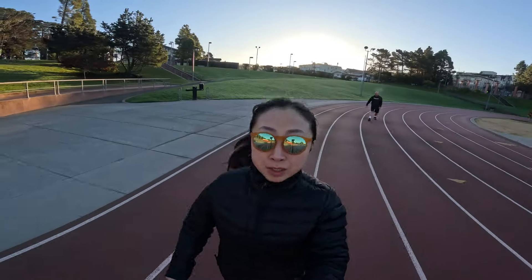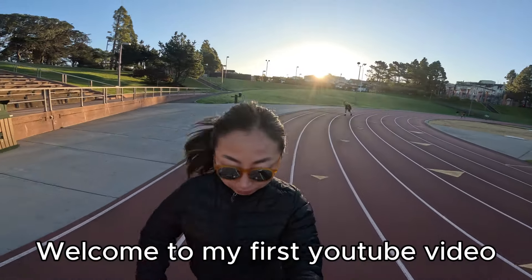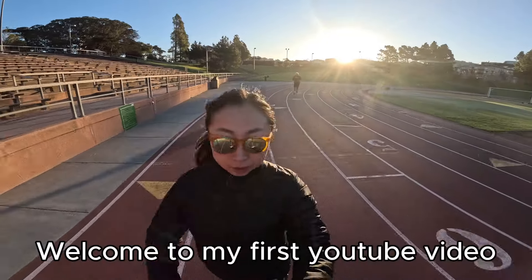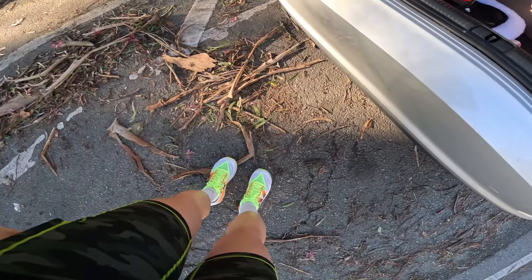Maybe I'm delusional — I need that magic for my race day. I'm wearing my new shoes.